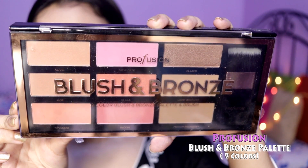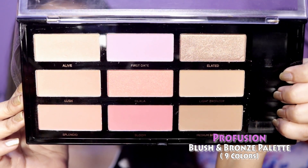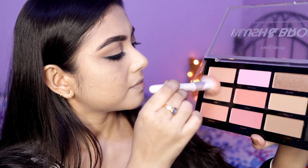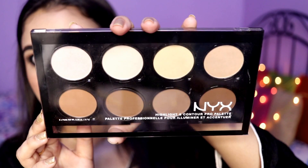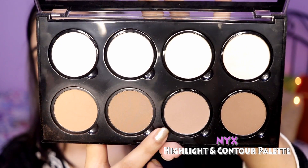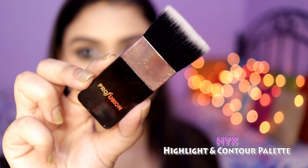Then I used the Profusion Nine Colors Blush and Bronze Palette — this comes with six blushes, two bronzers, and one highlighter. The highlighter is great for darker skin tones and is very pigmented, so you only need a tiny bit. To contour my face I used the NYX Highlight and Contour Pro Palette, and I used the brush from the Profusion palette, which I find works very well for contouring.